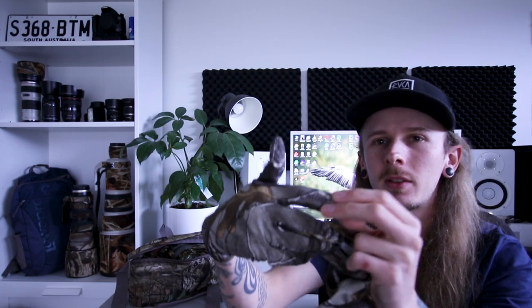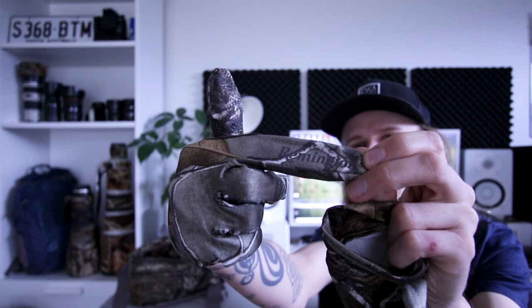I really recommend them. They fit different sizes and when you've got the whole gear on it works really well for camouflage. These are Remington — a really good brand, I really recommend them. They're quite lightweight but still keep your hands pretty warm, especially if you get any breeze while holding a lens.